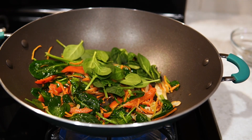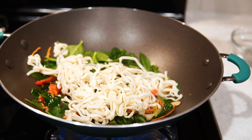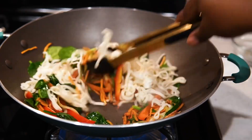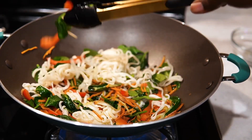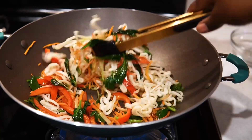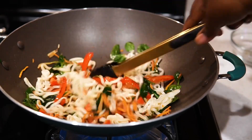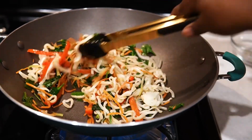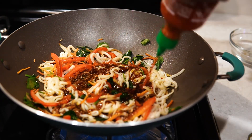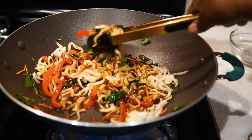I added some more spinach because I love spinach, and I added one serving of the udon noodles. You can use whatever noodles you like, or make the entire pack for your family. I'm just going to break up the noodles a bit — you don't have to boil them, they're already pre-cooked. If you boil them they'll be too mushy, so make sure you read the package since different brands have different directions. Then I did two little twirls of sauce around the pan — don't dump the whole bottle, this sauce is strong.